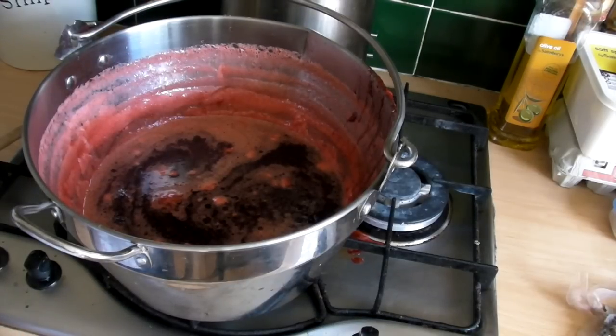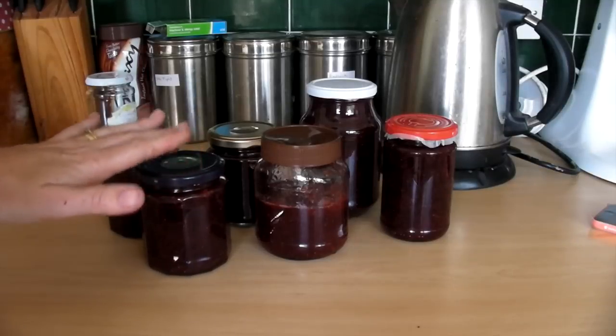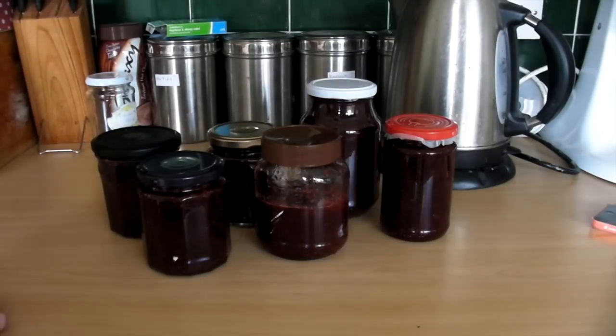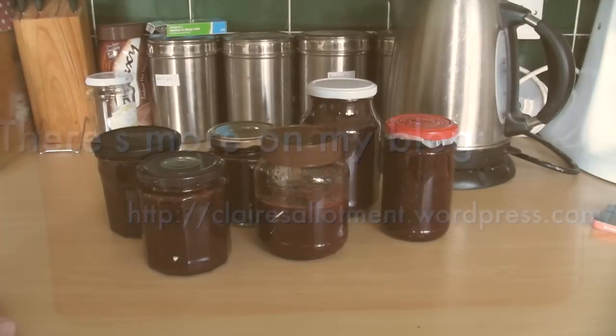I won't show you the jarring up because that's a bit boring, but I will show you my little jars of jam when they're all labelled and ready. So there we are — one, two, three, four, five and a half, or just over, jars of strawberry jam. That's from one batch. I've got to do another one now so I'd better get on with it. I will see you soon. Bye bye.